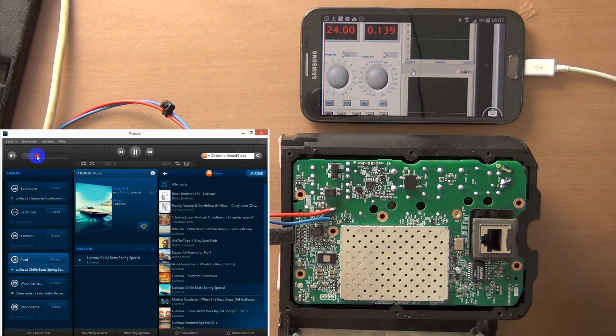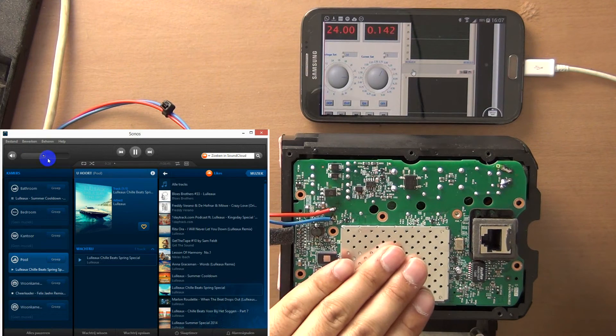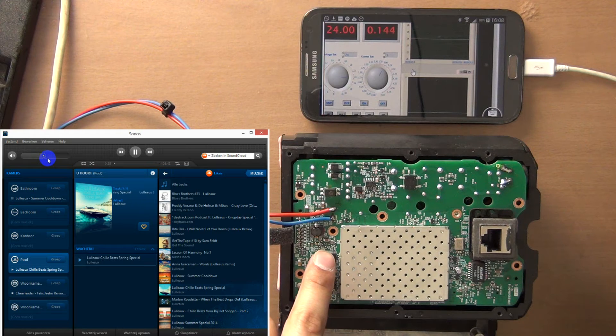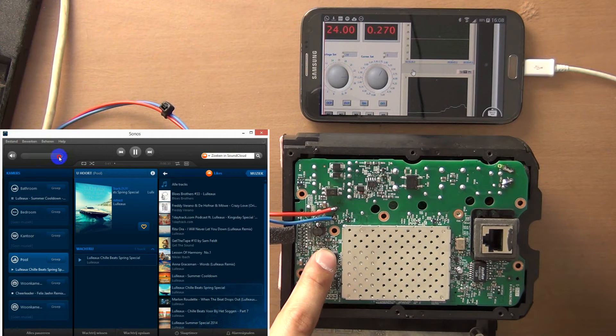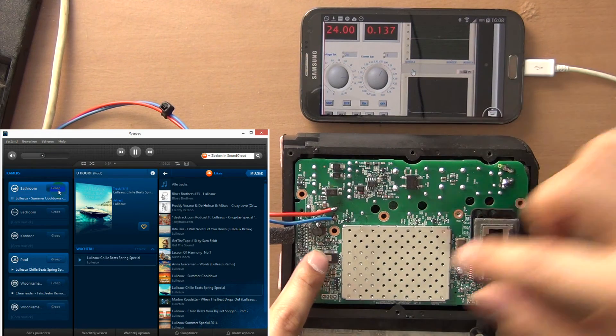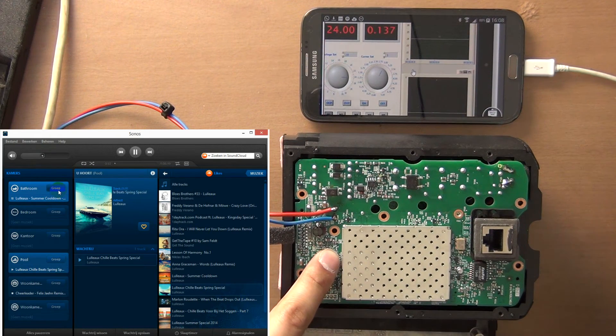Let's play music. It's at 50 percent. I'm gonna check how hot it is. Now I'm gonna go to maximum. You can see the power draw was increasing a lot. Also the temperature of this IC was almost not touchable anymore, so I won't do the test any further.